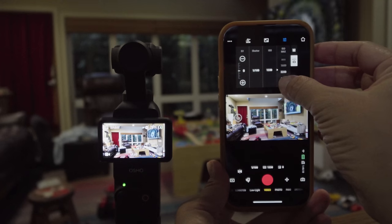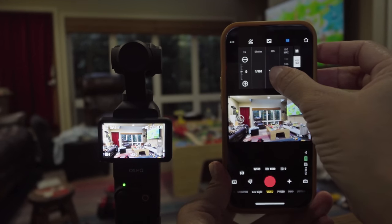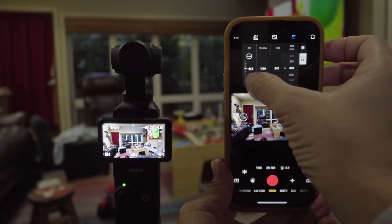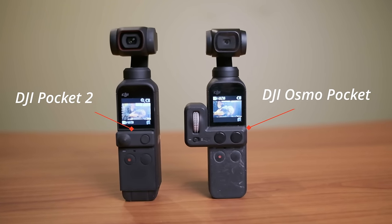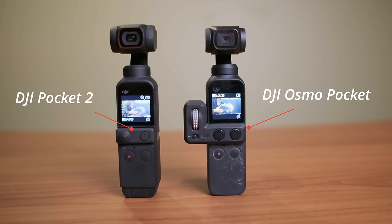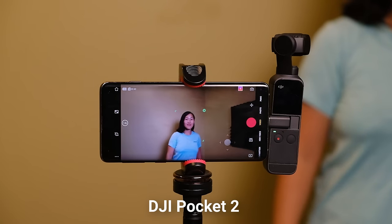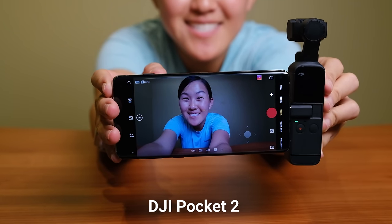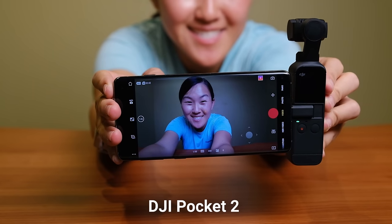Similar to the Pocket 1 and Pocket 2, you can connect the Pocket 3 to a phone and use the DJI Mimo app to preview your shot as you're recording it and even control the camera as a remote. However, you can no longer physically attach your phone to the camera like you could on previous versions — that little joystick piece you could slide out and replace with the phone connector is gone. Honestly, I think that's a good thing because I always found that little piece in the Pocket 2 and Pocket 1 to be very easy to lose.